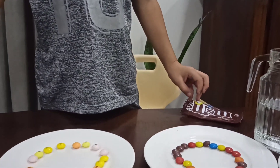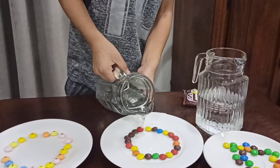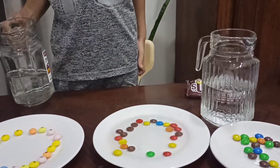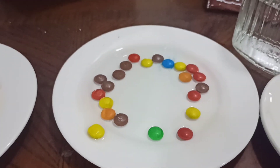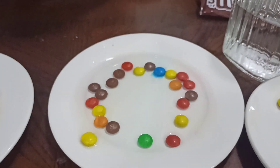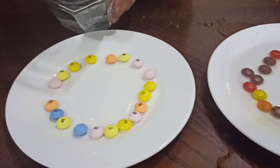Now let's put some hot water in the M&M's. Hot water. Oh, there's some mist around. Too much you put. Whoa, it's making rainbows. It's making rainbows.